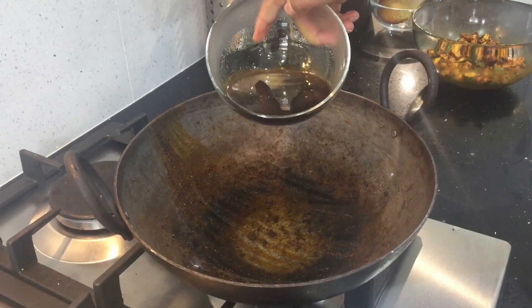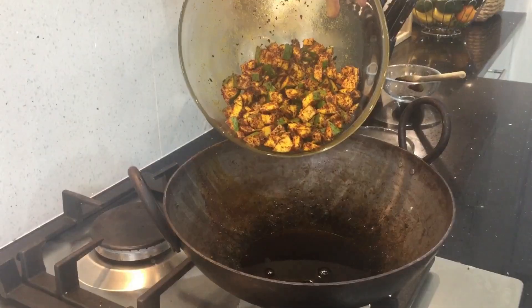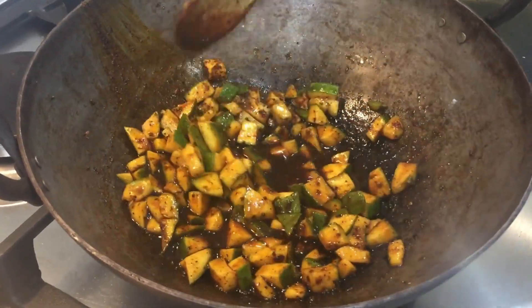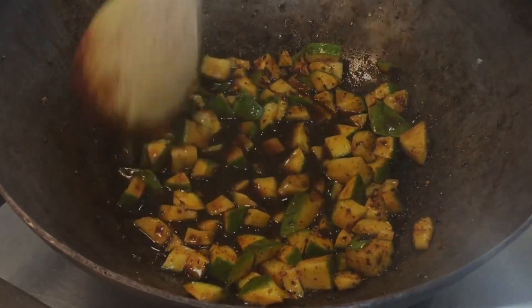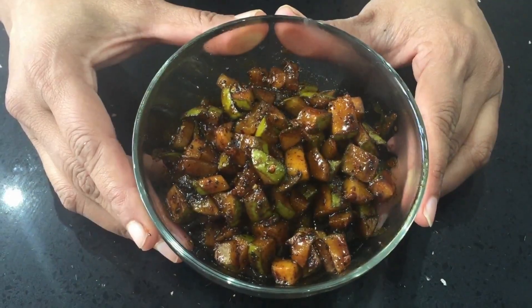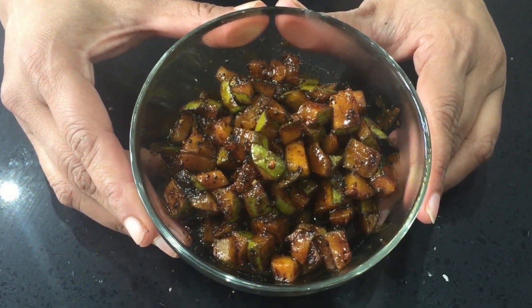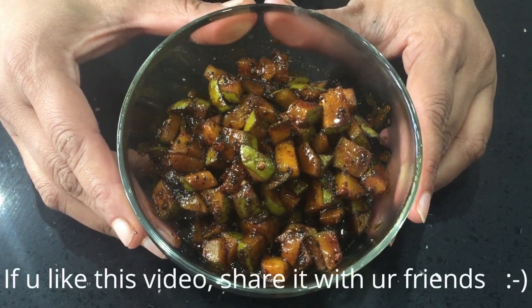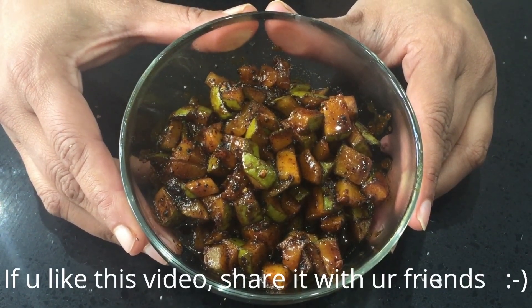Now pour the jaggery syrup into the pan again. Add the mango pieces. Let it thicken up just a little bit and then switch it off immediately. Here we go — this is my instant sweet mango pickle. This pickle stays well for two days at room temperature and up to four days if refrigerated.